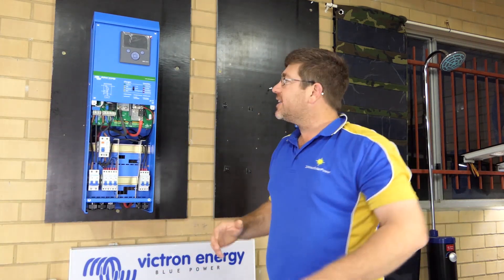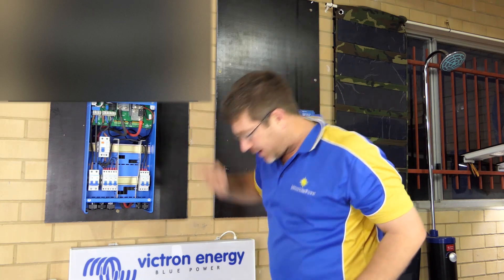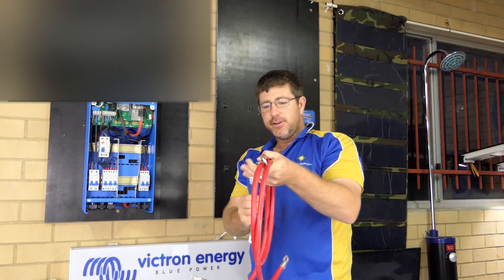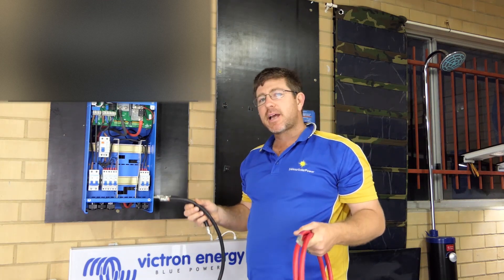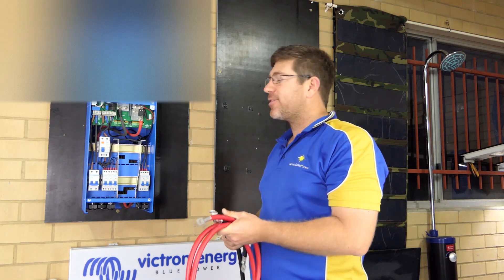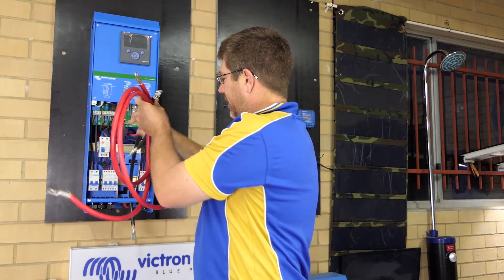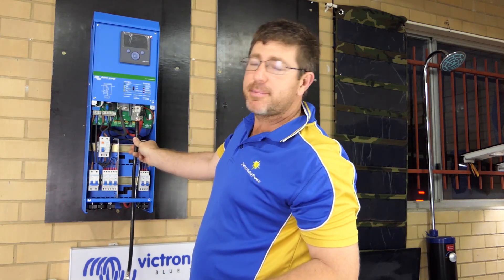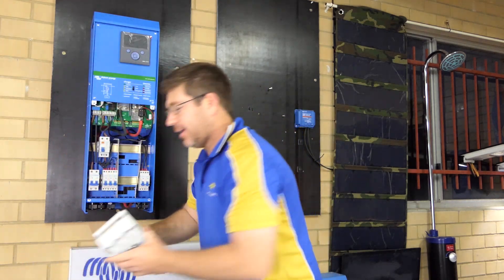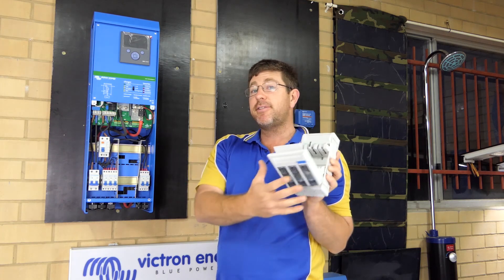For our pre-wired kits, we pre-wire these and send them out. We pre-wire all your battery cables so it's really simple for you. All our systems come with a battery monitor, which is really important to have installed for your battery warranty. You're going to slip it in there and hook it up to your battery terminal. Then you go down to your fuse — we pre-wire them in with the lugs so you just bolt it straight to the fuse holder.